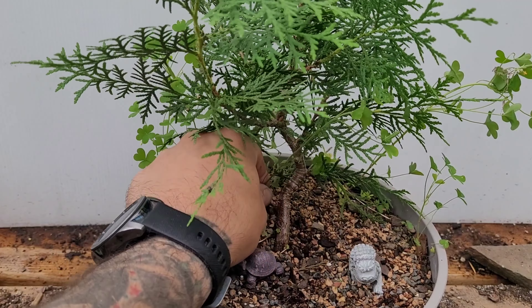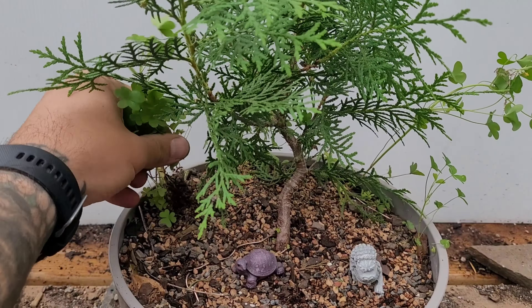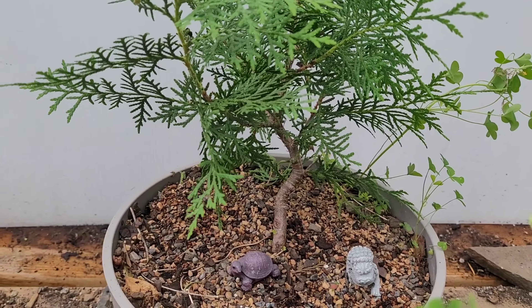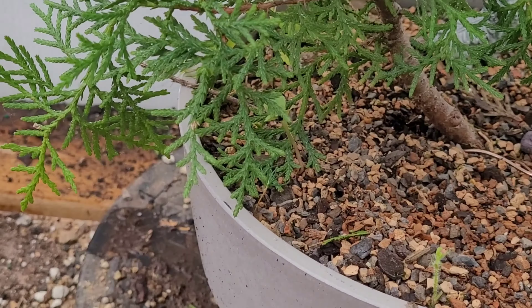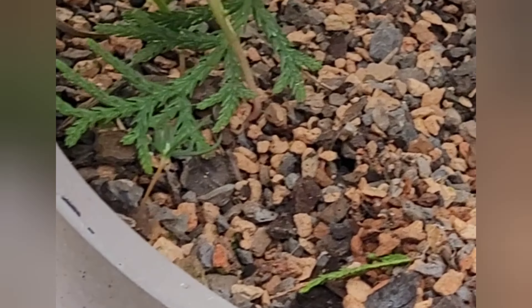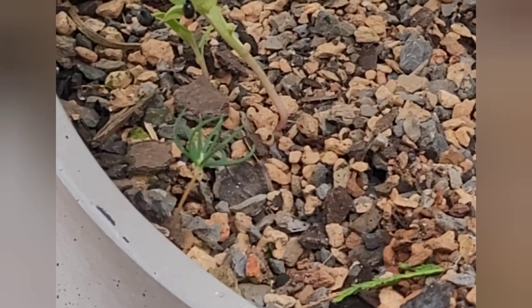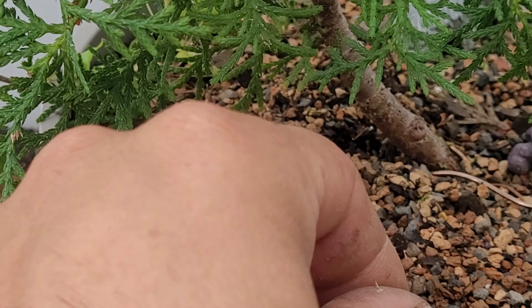First things first, let's take care of all this clover that's just kind of taking over everywhere. It hasn't really messed with the tree too bad as far as absorbing extra water — the tree is doing great. The clover is actually kind of nice because it provides a little extra shade. Oh my gosh, we have it so cool when you're doing trimming and you find a bonus tree — that's exciting!